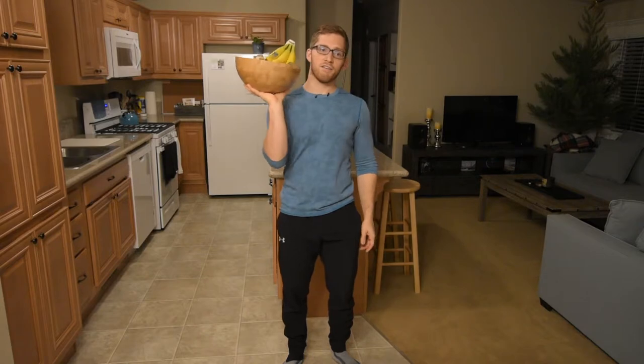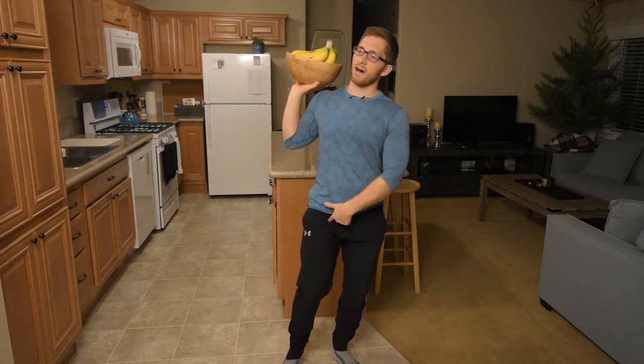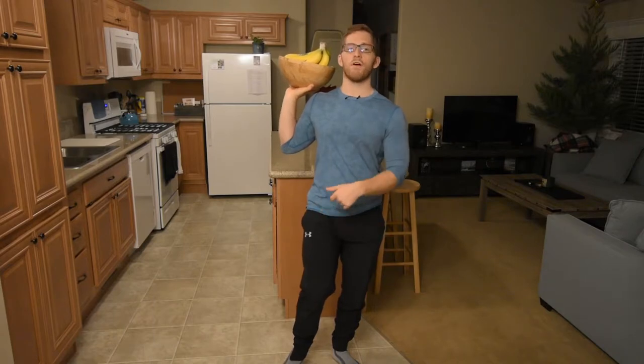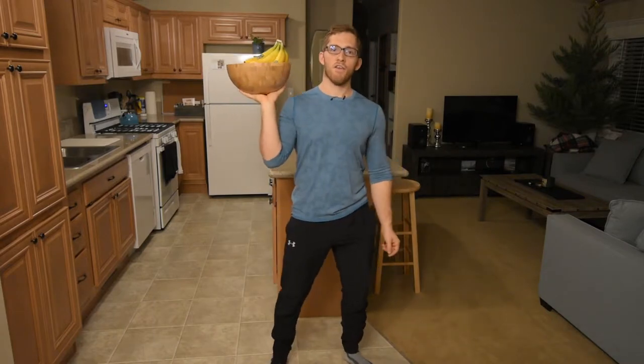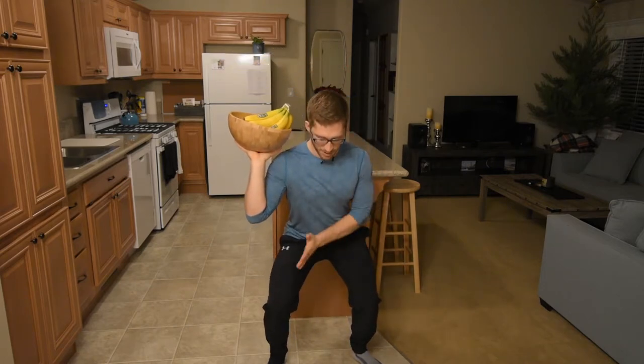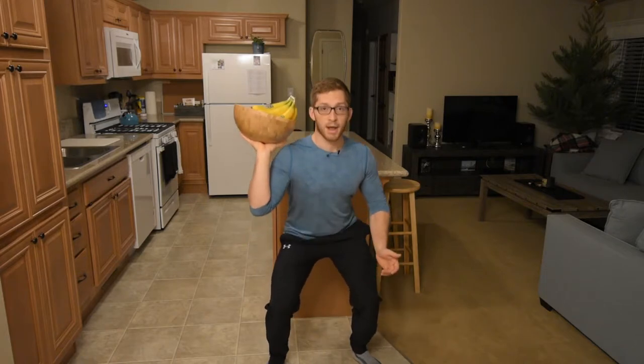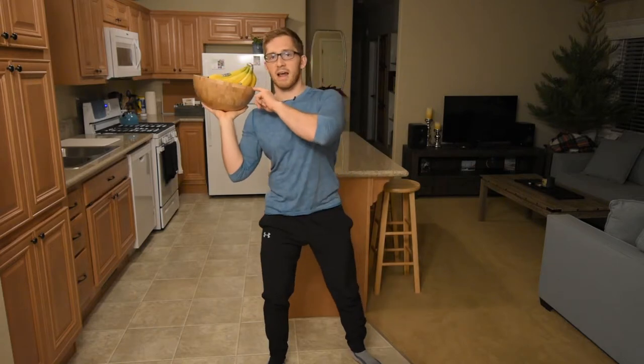If I need to control a lateral shift — say I'm too far into my right leg — I might actually put the weight in my right arm or on my right side. I might hold one kettlebell up here, and then when I squat, I'll have to keep my hips and my body over to the left more to balance this counterweight.